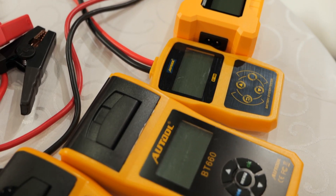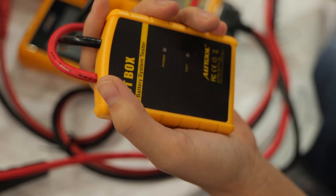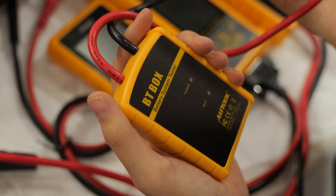So let's get started with the first one, the BT Box. As you can see, here are the clamps for connecting the car battery. The BT Box is of compact size and simple design.